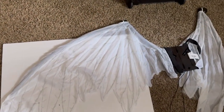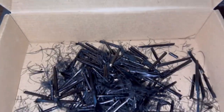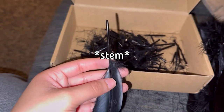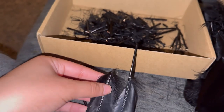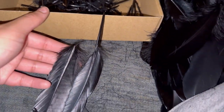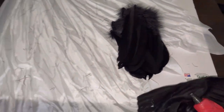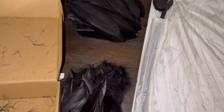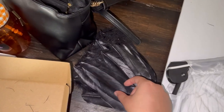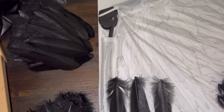So next thing, we're gonna work on the wings. You just want to go ahead and take your feathers and clip off the quill part, because it's super long and it's inconvenient to glue the feathers to the wing structure. I would recommend that you separate them out by size — small, medium, large — and also by which side they are flowing to, left or right. For each side, start from the bottom with the longest one, the middle with the medium one, and the top will be the shortest.